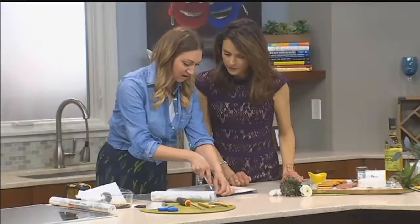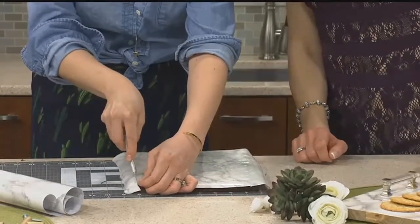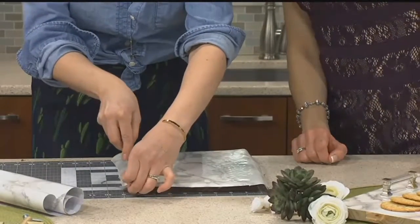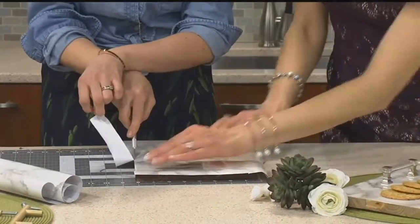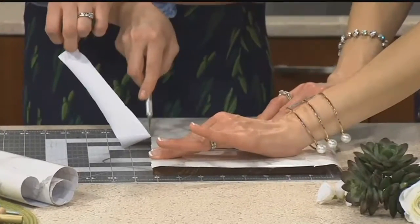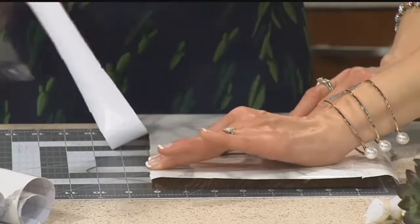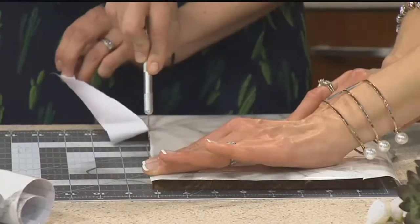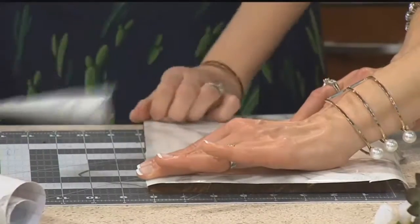It's just this nice thick contact paper. You'll meet it at the edges of the board and just run the blade all the way down the sides. I like to just run it really flush so that you don't have anything to get caught on — just keep sliding that along.